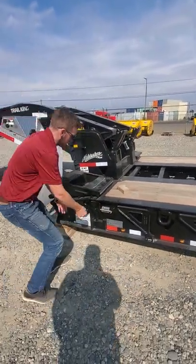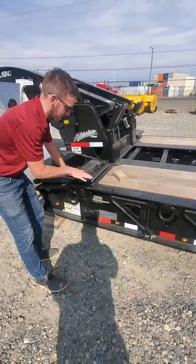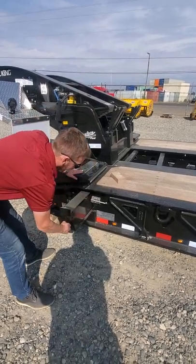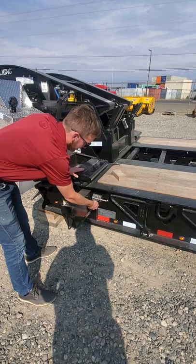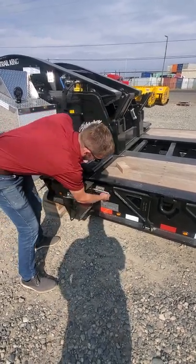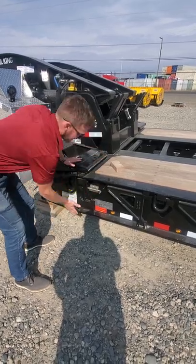The front pull-out outrigger — we do these as a double-wide as standard because it takes all the stress of the equipment. When you first come out, all that weight is on this first outrigger. It's just a pull-out; it has a stop in there so it doesn't drop all the way out. Just lock your pin in and set it in place. When you're not using it, slide it back in and lock it in place.